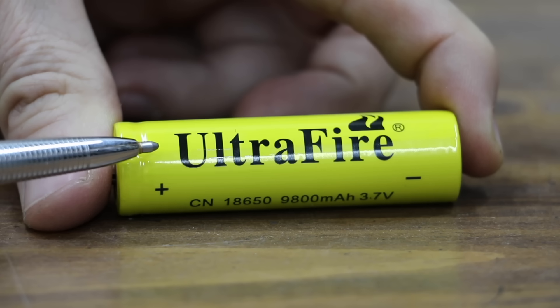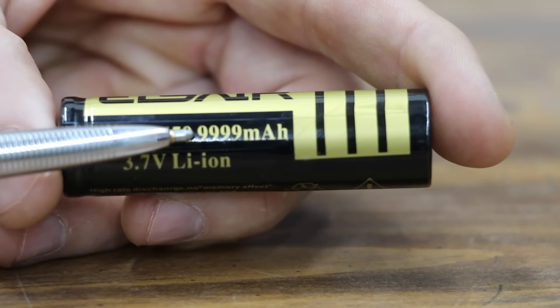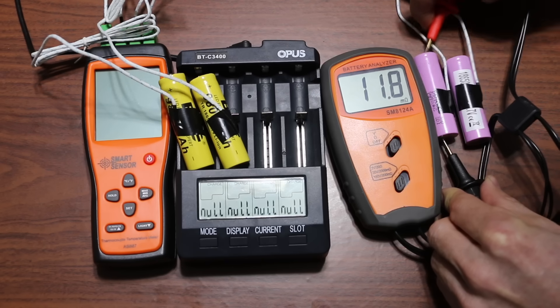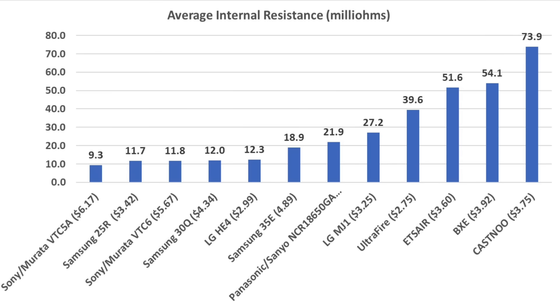Comparing 18650 batteries is a lot like comparing cars — some are designed for high efficiency while others are designed for high performance. The four brands made in China weigh around 10 grams, or 28 to 30 percent less, than brands not made in China. In battery technology, less material content usually means less milliamp hour capacity. Regarding internal resistance, the lower the number the better — a battery with low internal resistance can handle sudden current pulses more easily and, as batteries wear out, internal resistance increases. The Sony VTC5A, Samsung 25R, Sony VTC6, Samsung 30Q, and LG HE4 all did excellent at 12 milliohms or less.